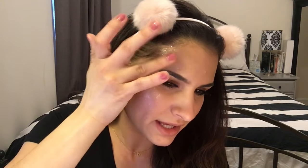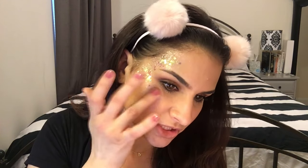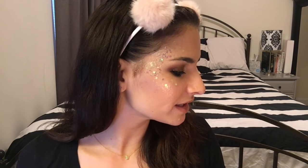I've worn this to so many festivals and it stays on the entire time — no problem, no questions asked. Sweat-proof, dance-proof, anything-proof. And there you have it! I love this color combo together — it's so reflective, you can really see it at night. My fingers are a mess, that's what the towel is for. Pull everything up nice and neat and no mess — we're all good!